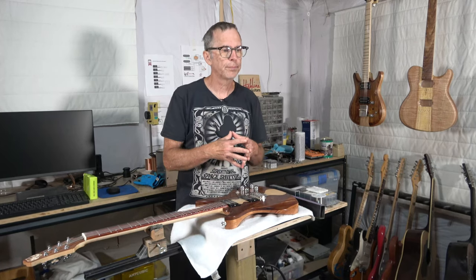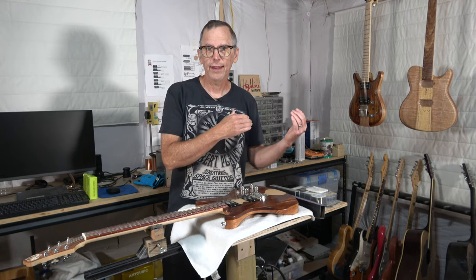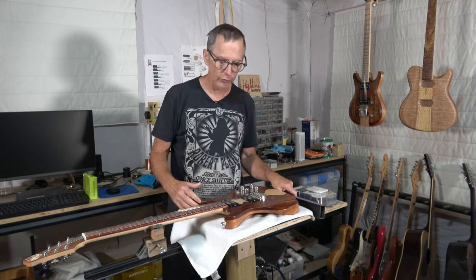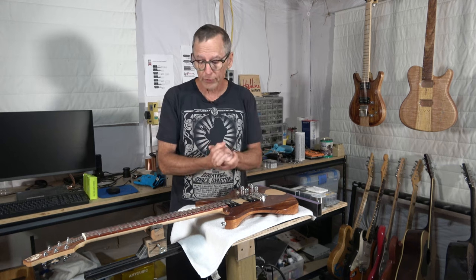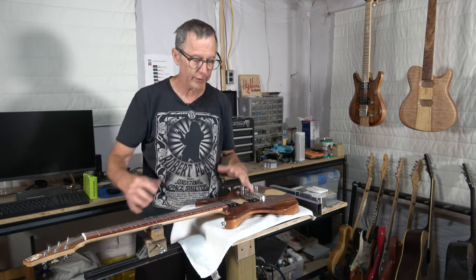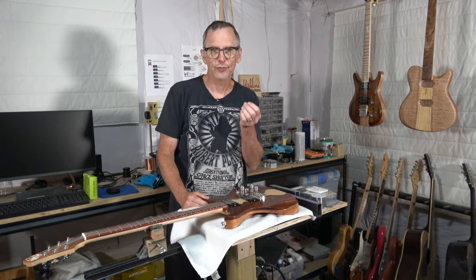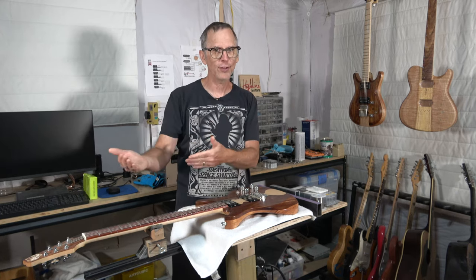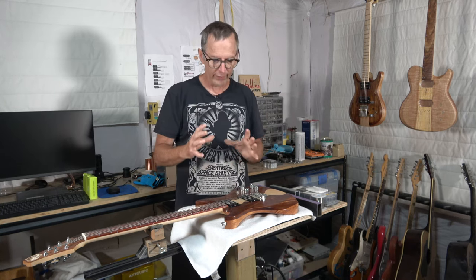So to answer the question: how do you level the frets on a compound fretboard? The same way you level frets on a consistent radius fretboard. There are no specialized tools and no specialized techniques required, other than perhaps following the taper — but even that isn't absolutely necessary. You can still level frets with a compound radius following the center line. You don't need to modify your technique or buy an expensive exotic tool you'd only use on a compound radius fretboard. I plan to send people the link to this video whenever that question comes up.